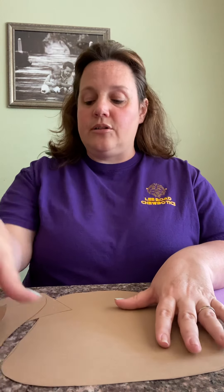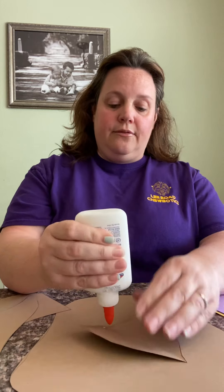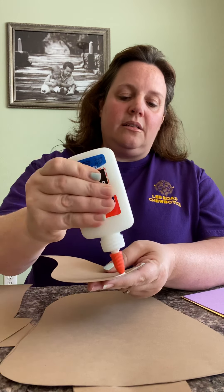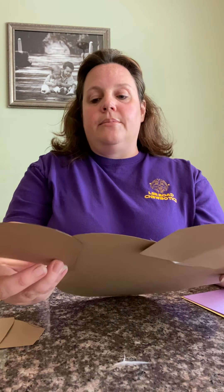Once we have all the pieces, we're gonna glue them together to make the base pattern that we can put our torn paper on. I'm gonna start by putting glue and attaching the head and the flippers onto the shell. You can just stick them on — try to make the head centered. I'll put on his right flipper and then his left flipper.